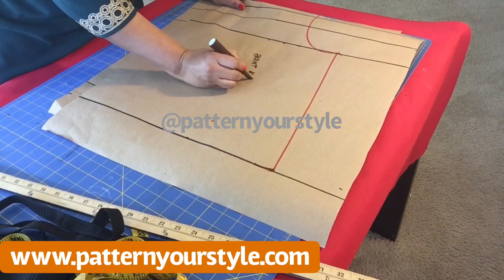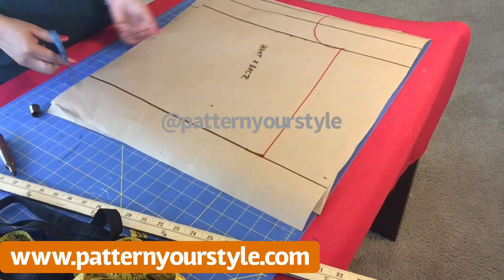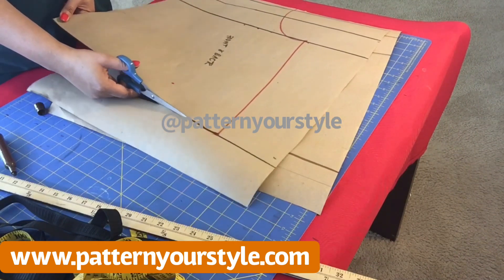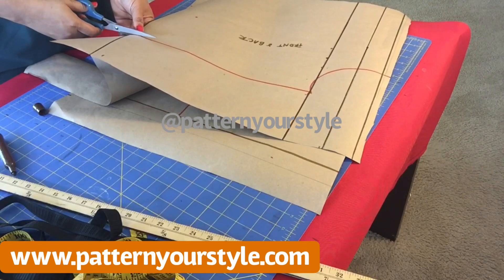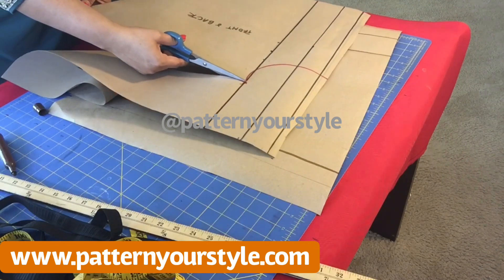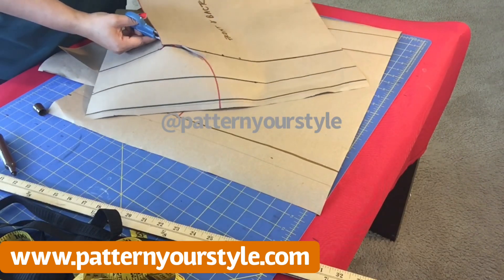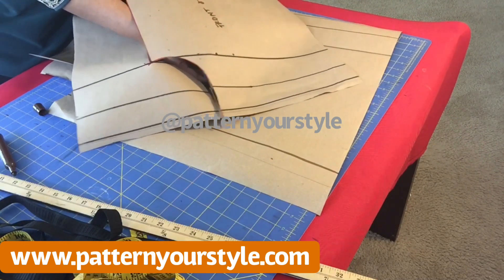I'm labeling it 'front and back' to remind me that it's a front and back piece. So cut it out now. This pattern will probably take about one and a half yards of fabric — which is not much. If you have any spare fabric at home you can easily just use it and make this top.